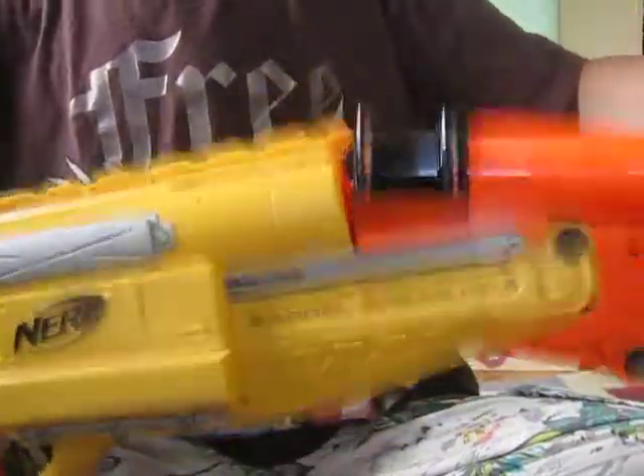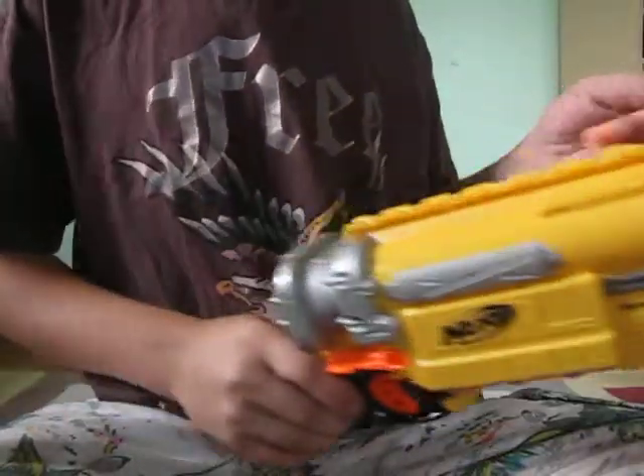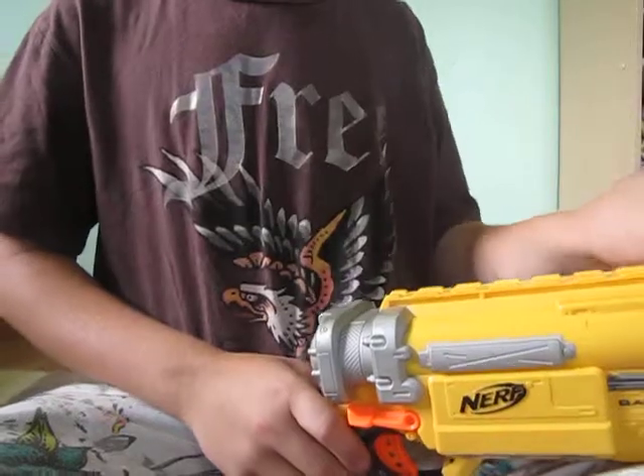Pull that out all the way, and then lock it down. Put two bolts in and this gun is modified. The air restrictors are removed. It takes whistlers, not streamlines.